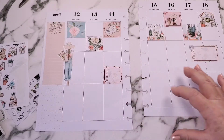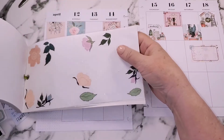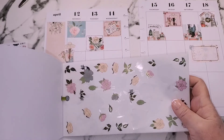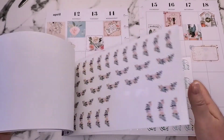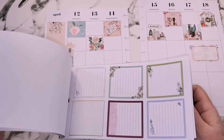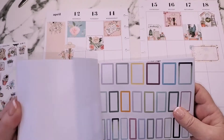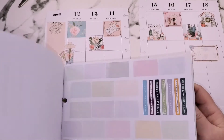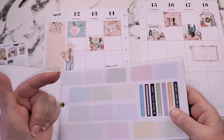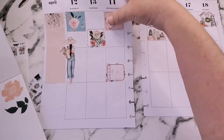I need some florals and some boxes for down there. These really match, don't they — both florals, and there's a little bit with gold on them as well. The Home Body mini has some nice little boxes. I like these strips — I can cut some off. That's what I'm going to do: cut some of these off and put some of these florals down.